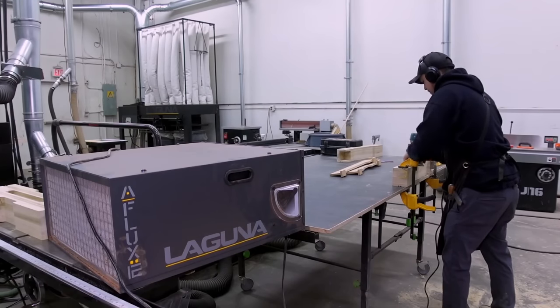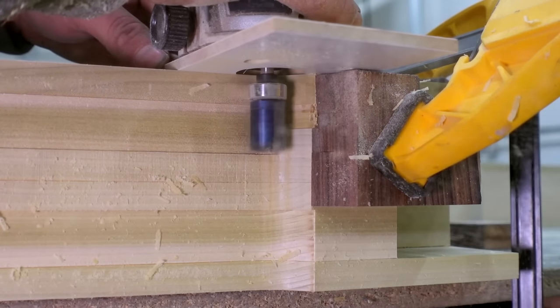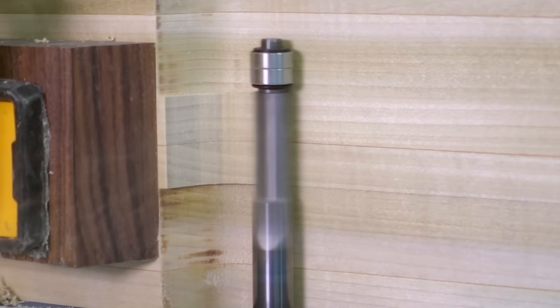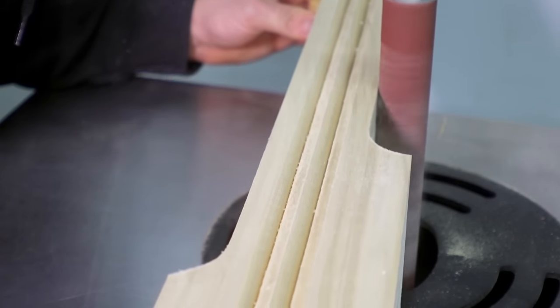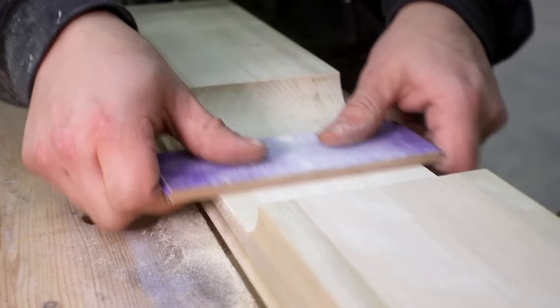This Laguna air cleaner keeps the localized air around me clean while I route. Notice that I have a block clamped on the tear-out side — trust me, this is necessary. This is definitely where the spindle sander is the most helpful. It makes cleaning up this thick stock a lot more pleasurable, but of course you can do it by hand. It's worth it to take this opportunity to clean up the mortises because the tenons will be fitted after we route the beading along the edges of the cutaways.